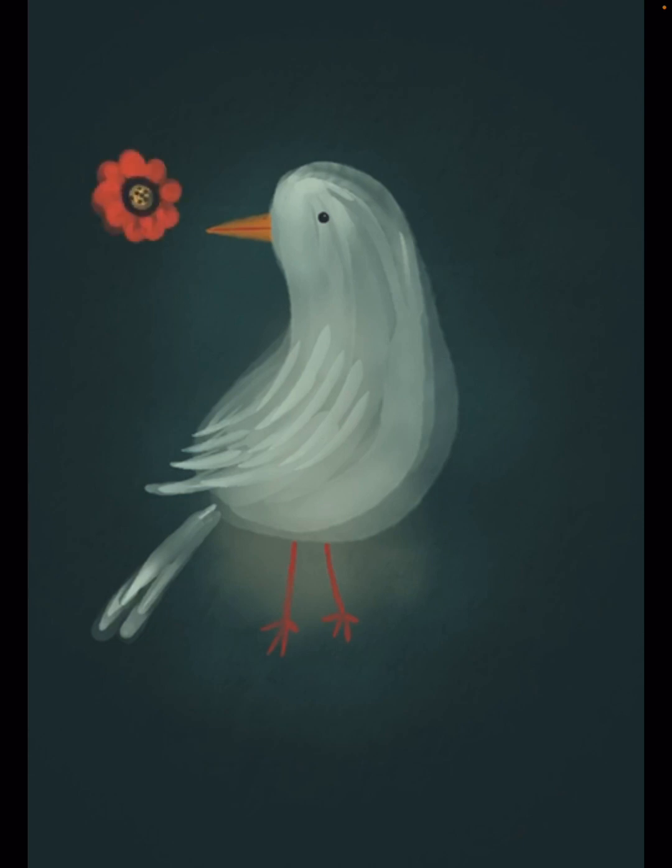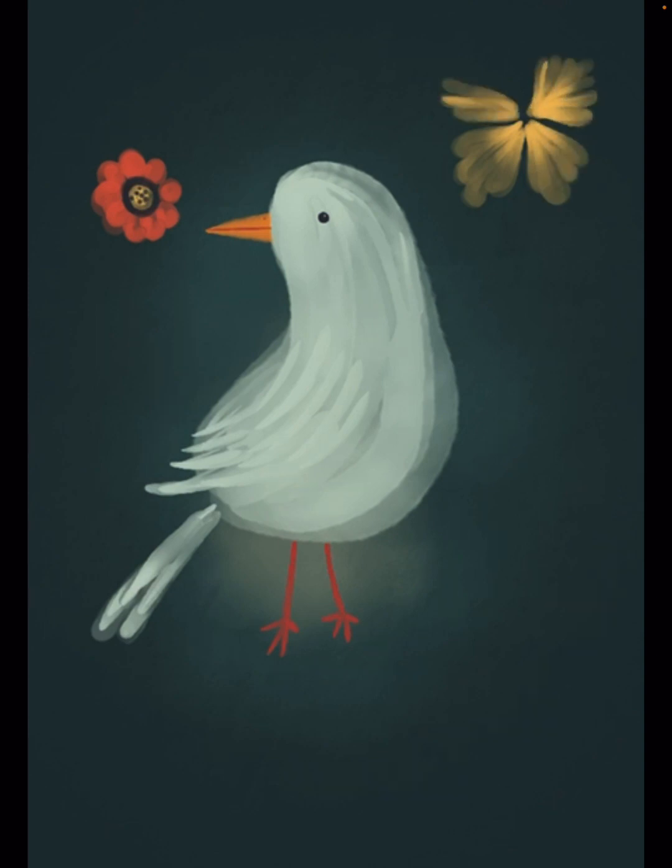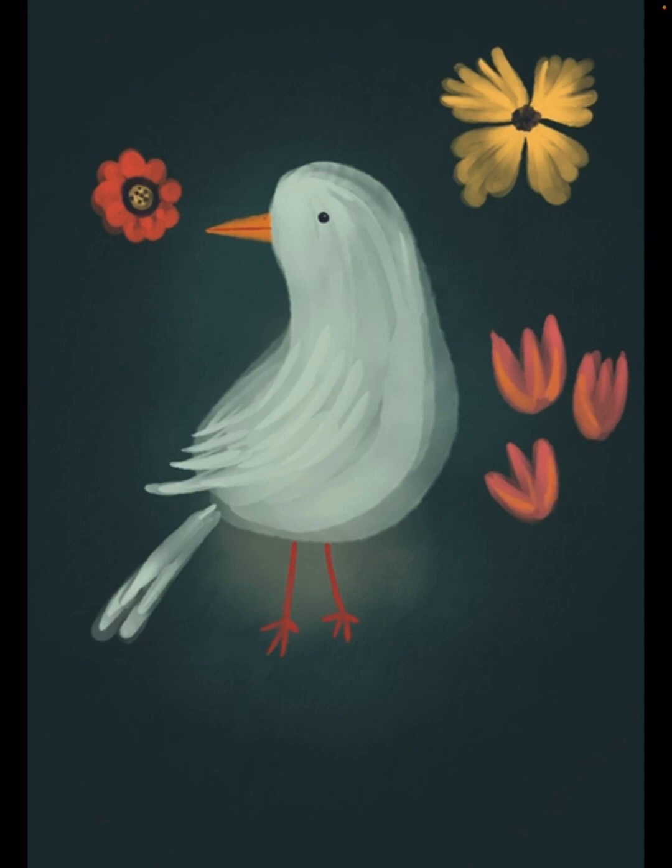I'm adding some flowers all around my bird. I doubled the layer of the bird to make it brighter, so I'm just adding some differently shaped and differently colored flowers all around my main subject.